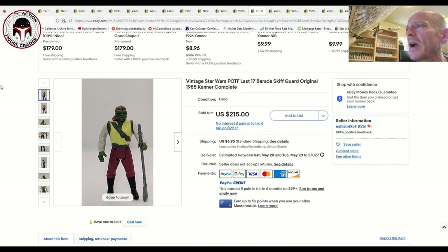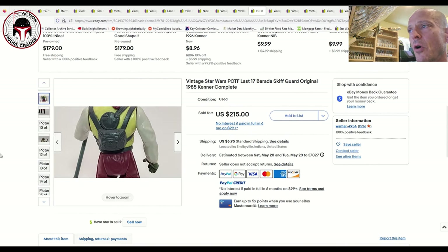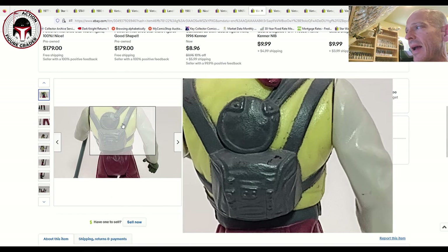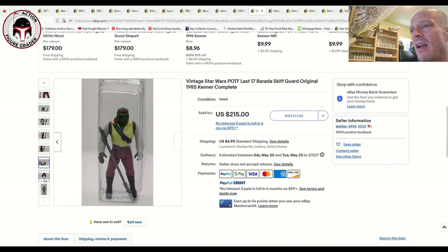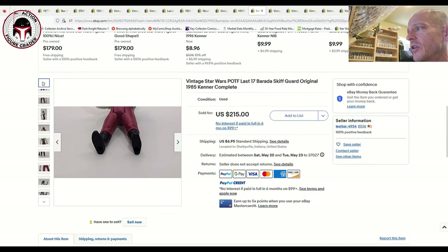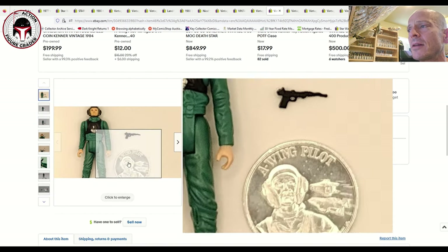Rounding things out with Last 17 figures. First is a Last 17 Barada, assuming it's complete with correct non-repro accessories. It looked to be in pretty good shape — some factory paint defects, but the backpack doesn't have wear, which is a usual trouble spot, and the feet are in pretty good shape too. The feet and the backpack on Barada are where you've got to be careful. This one sold for $215 plus $6 shipping.